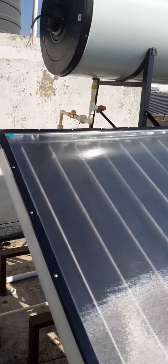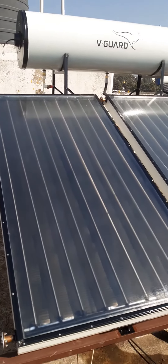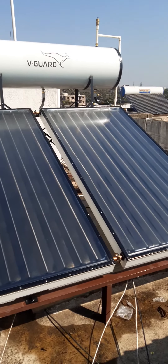Thank you, and subscribe to my channel for more updates on solar water heaters, inverter batteries, and heat pumps. Thank you.